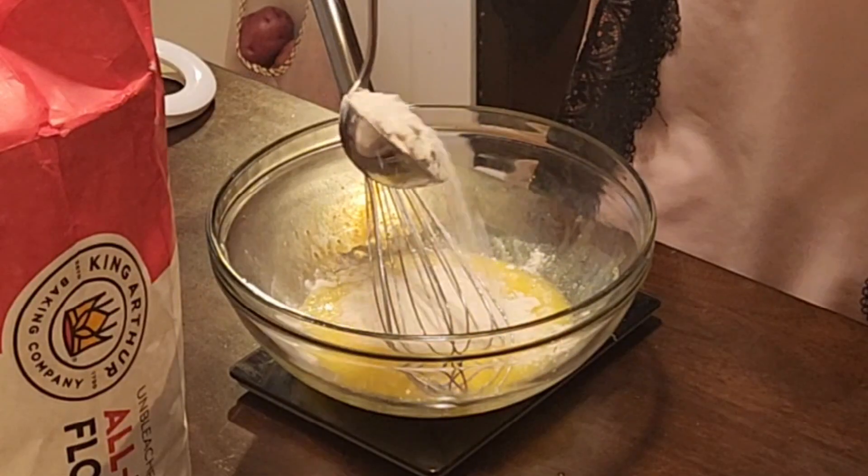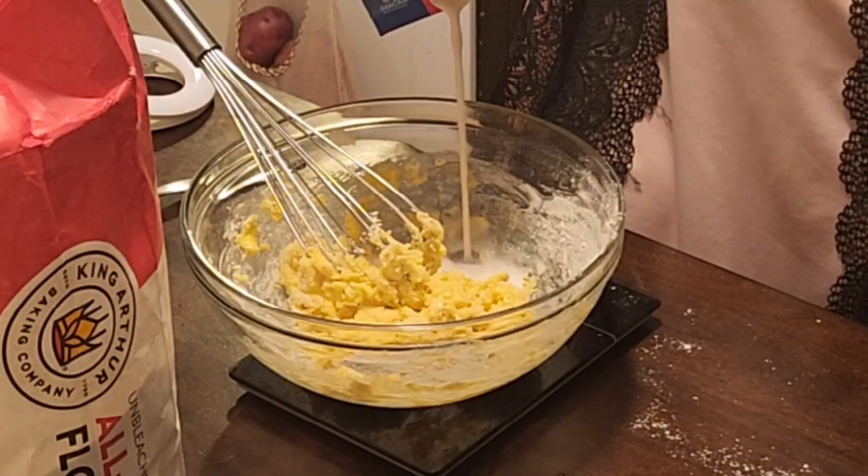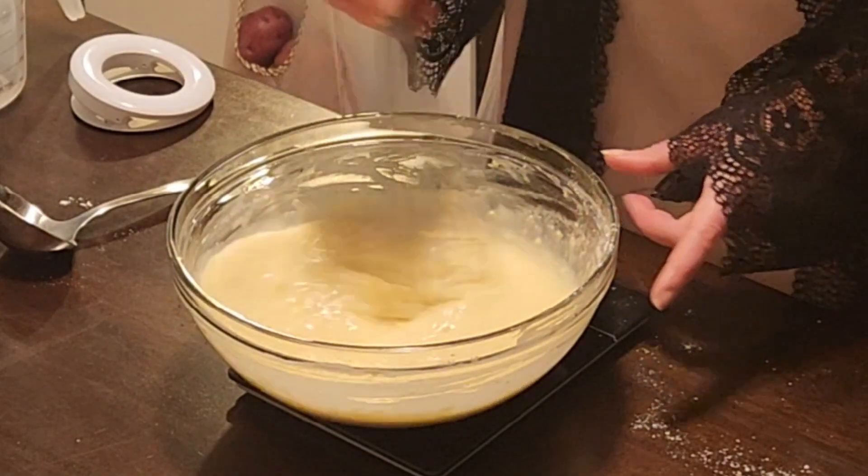Because while we all know that herbs and spices do certain things, when you buy things that already have certain amounts of onion or other spices in them, you can use that to guide the rest of what you've got going on.